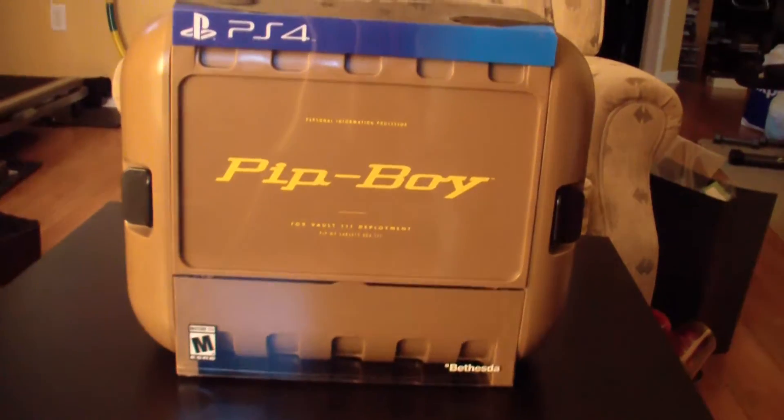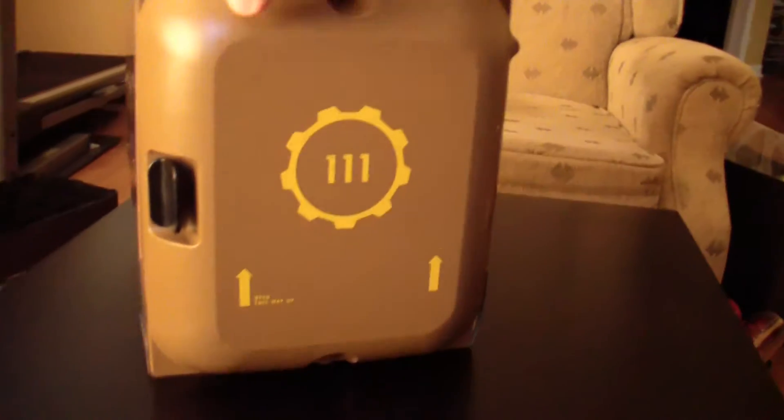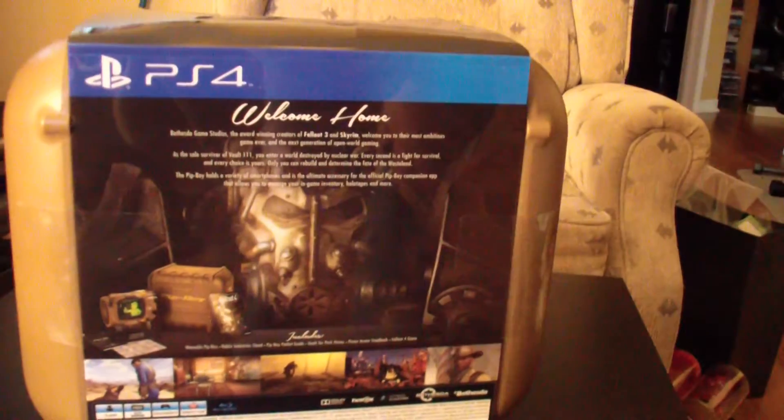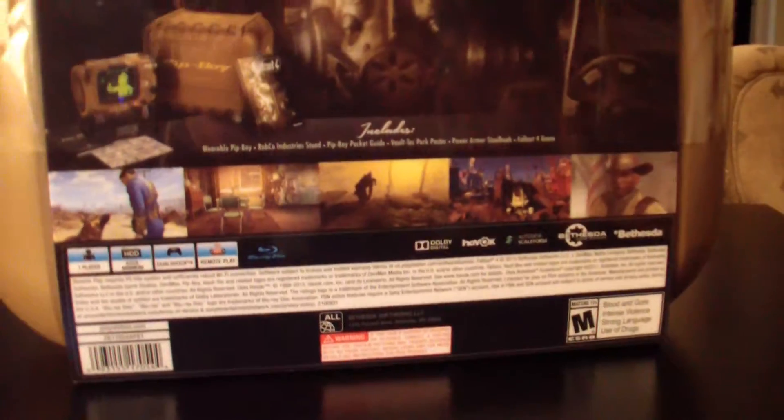I just want to mention that for this package the box is amazing. Usually the design department at Bethesda does a really good job at what they do. If you've seen the Skyrim collector's edition you know what I mean. Here again they did an amazing job. The box just looks like a container you would find in a vault.